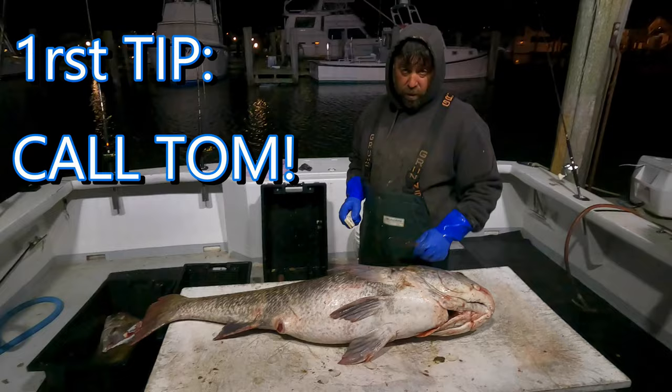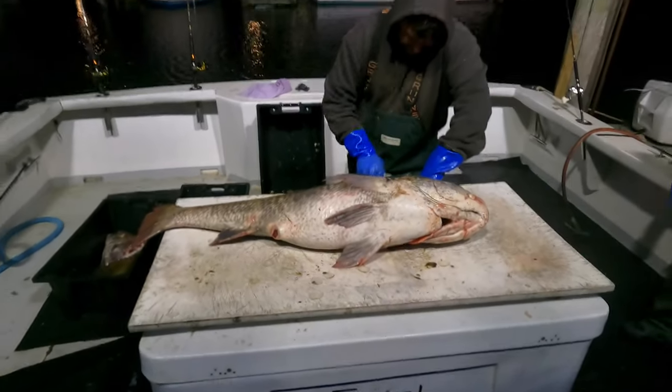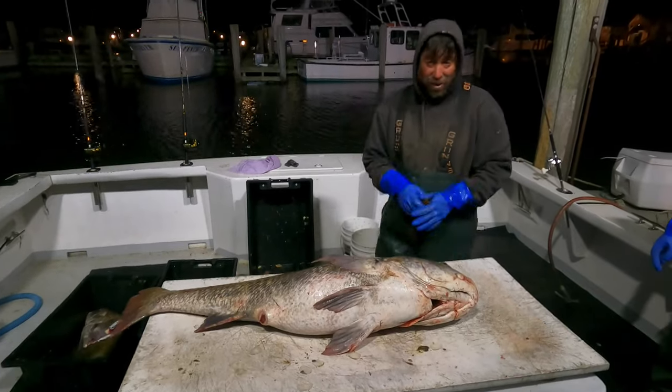Pick up the phone, you call me, and I charge you 15 hours of fish to cut these things. It's been a couple years since I used it. That's going on the YouTubes. That's good.